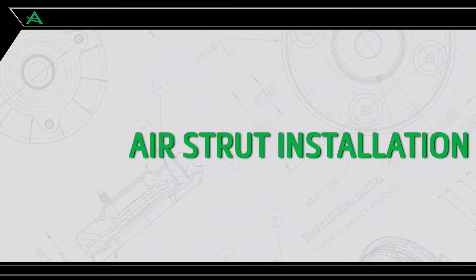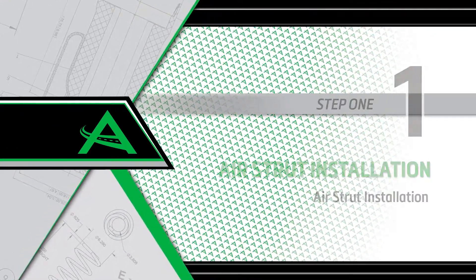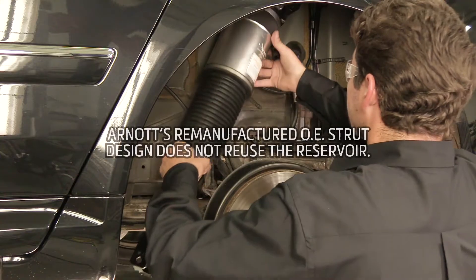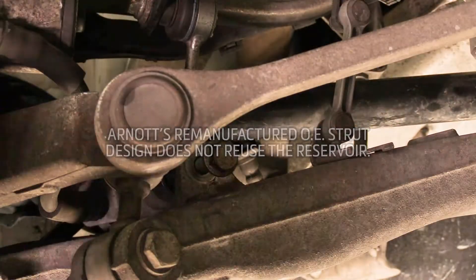Air strut installation. Install step 1: Air strut installation. Install the strut into the vehicle. Reinstall the sway bar bolt.